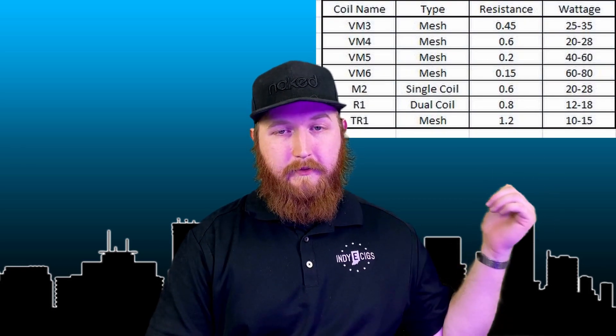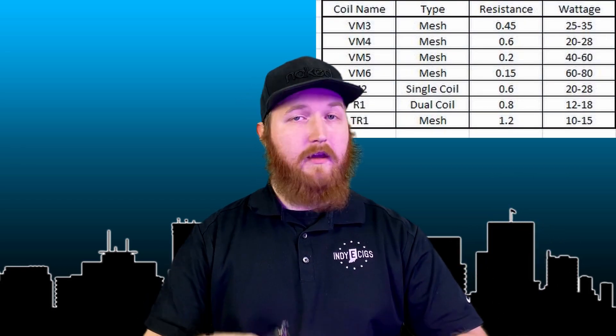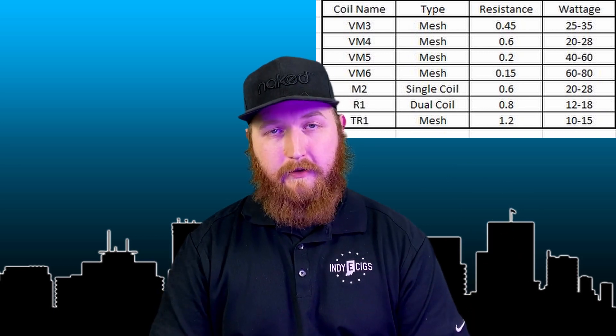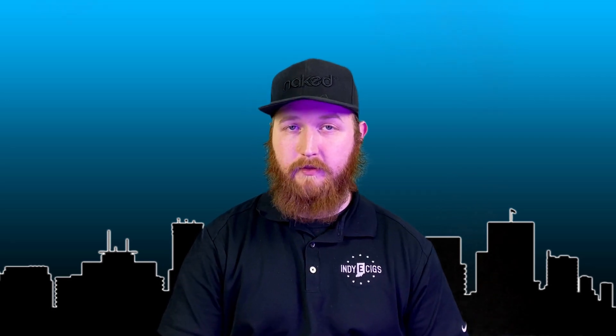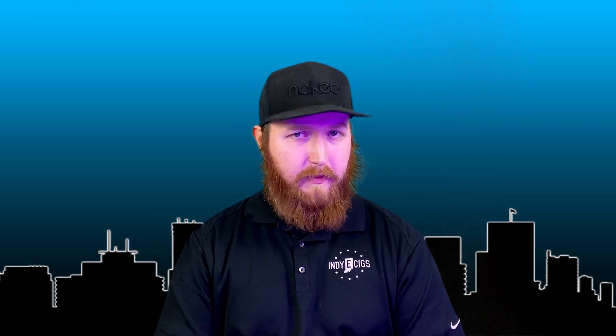This is a list of all the coils that we currently have in stock during the time of filming. We've got a bunch of the meshes, and a couple of the single coils and dual coils as well. You can also get a rebuildable deck for this — minimum resistance is 0.25, so you can't build below 0.25. Maximum is two ohms, so with the rebuildable you can go salt nic or regular juice either way. They do have a ceramic coil as well. I haven't tried that yet, but it is on my list.